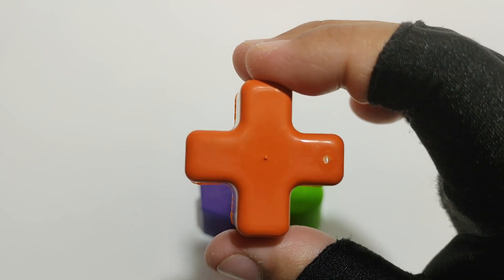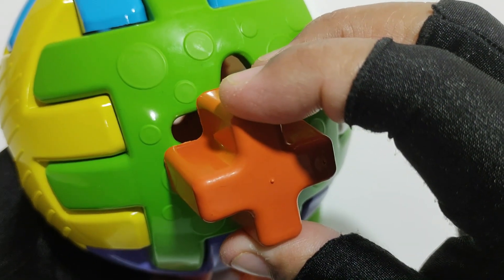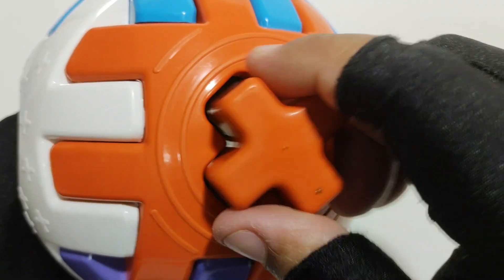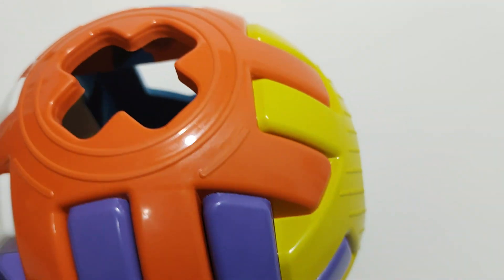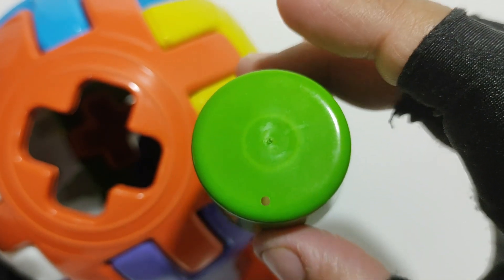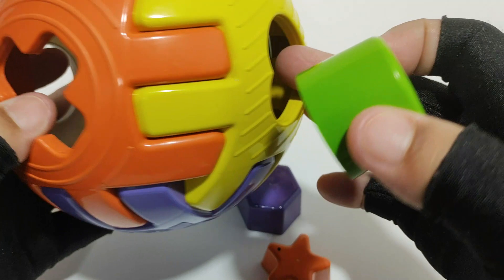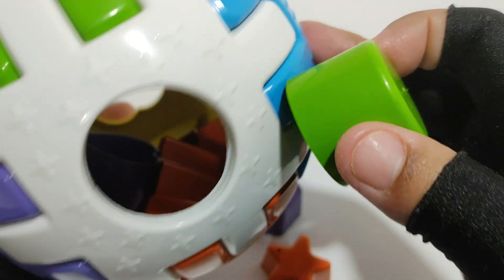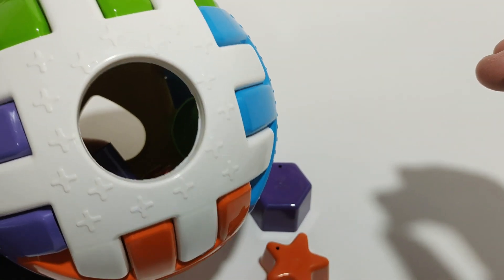Orange color. Uh oh! Uh oh! Yes. Circle. Green color. Uh oh! No. Yes, well done!